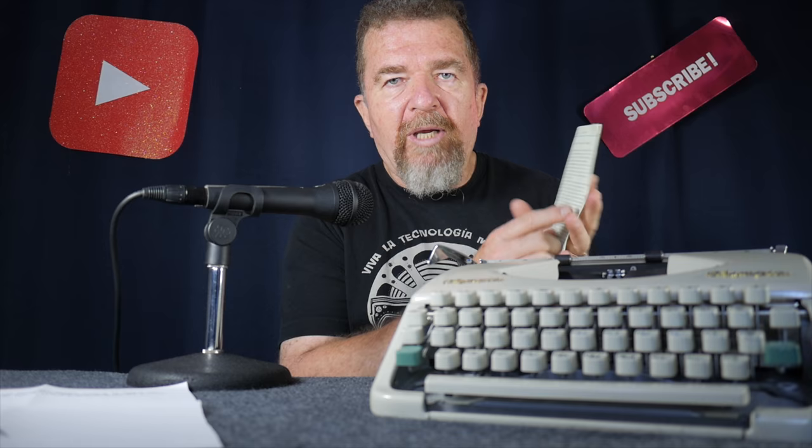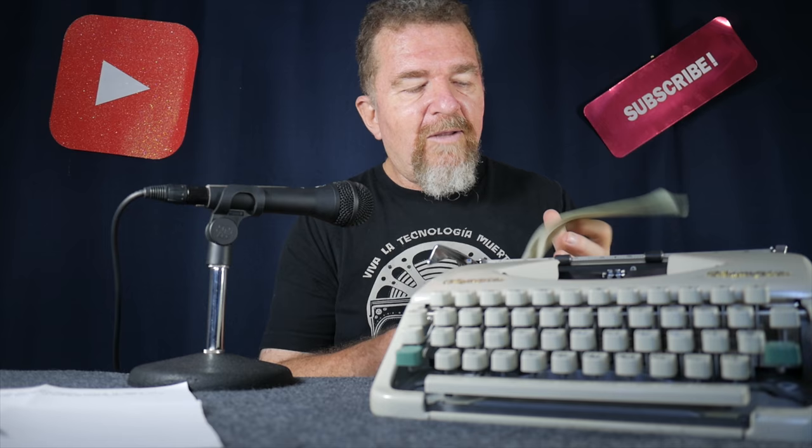I kind of like the way it looks — it makes the normally rather small letters appear a little bit bigger. Whether you're typecast blogging, putting them on social media, or simply emailing your typewritten sheets to people, this is a good way to make those 12 character per inch pieces show up a little better. So that's what I talked about last week.